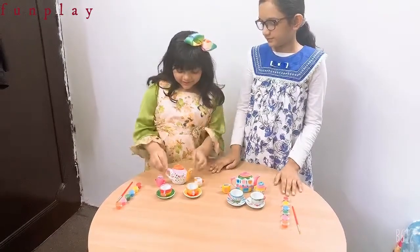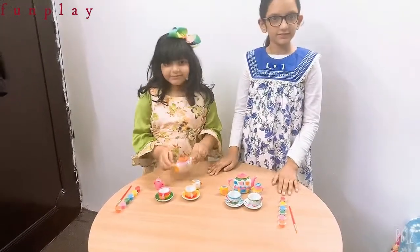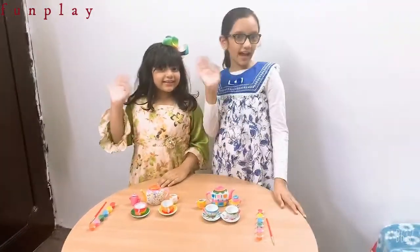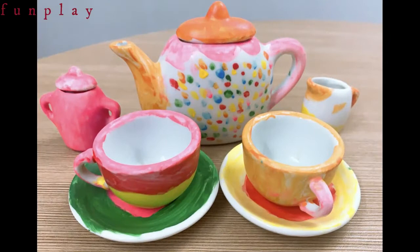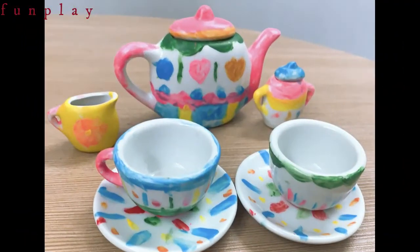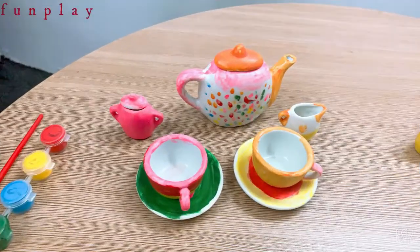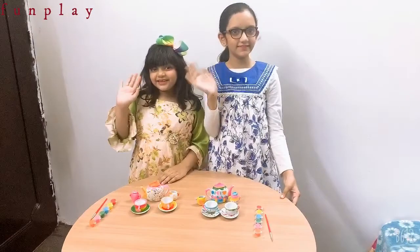So we have enjoyed coloring of our teapot set. Bye! Bye! See you later! See you later!